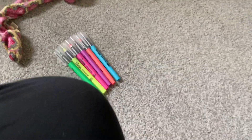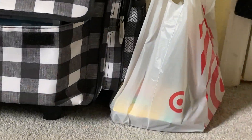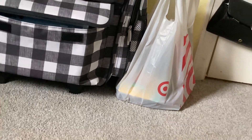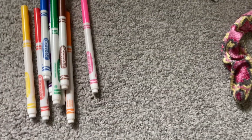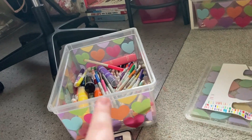So I have my highlighters, my markers, and then I have pens, pencils, pencil pouch, eraser, new tabs, glue sticks — all that. I'm super excited. I'm gonna open that up in a little bit and sort through all of it, but first I kind of want to organize these. I'm in a very organizing mood right now, so why not.